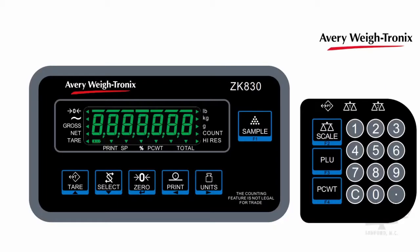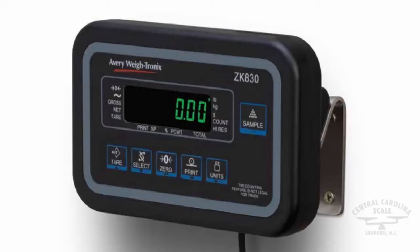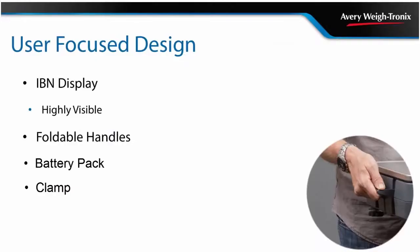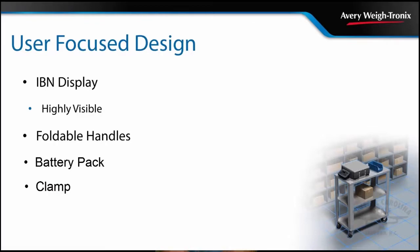The ZK830's easy-to-use six key indicator has been designed to keep operator training to the minimum and to speed up the weighing process. Mounted to the front of the scale base, the indicator can easily be removed from the base unit for desk or wall mounting if you wish. Or, if you need a portable solution, the carrying handles allow the scale to be easily moved between different counting tasks. An optional clamp down plate can be used with a battery power pack to mount the ZK830 onto most mobile carts.